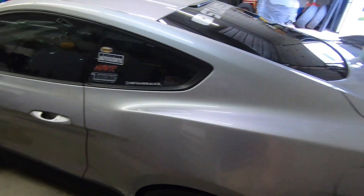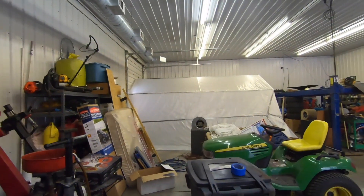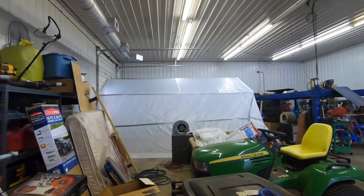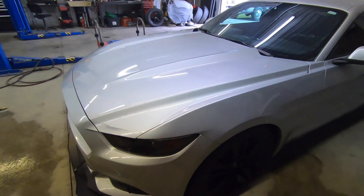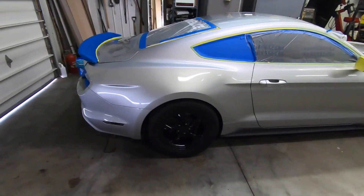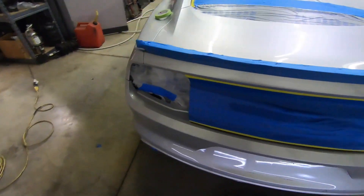We'll wipe that down and then we'll start masking, and then once it's done masking, we're going to finish this up, put our fans over here, and then we're going to start Plasti-Dipping. It has been easily four hours since the last part of the video.